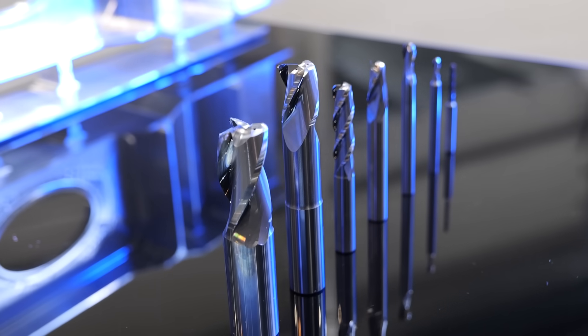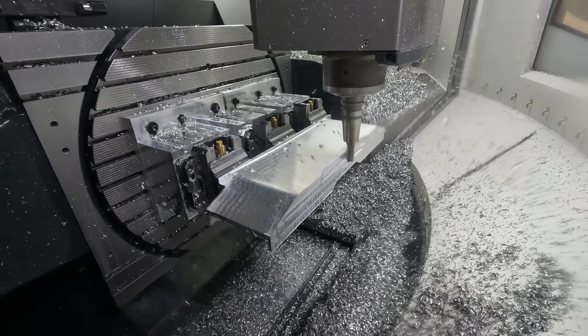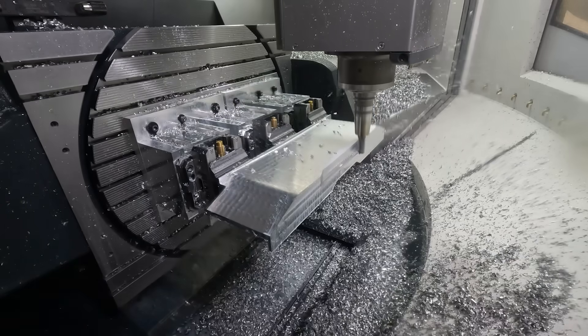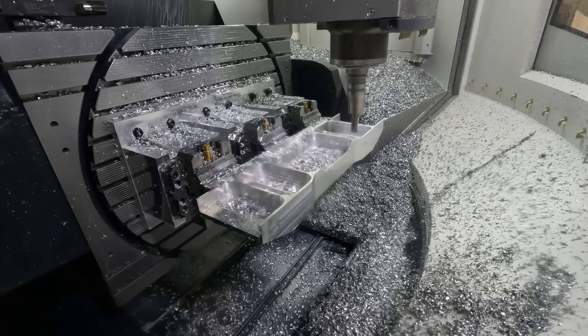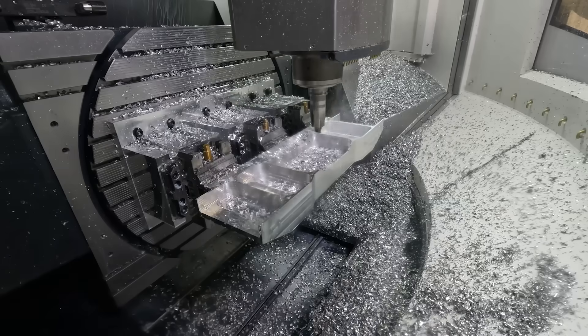Tool number two is an MD266, which is 25mm diameter — a specific aluminium cutter. It's going 12.5mm depth of cut, 18,000 RPM, and 8.2 metres feed rate. Tool number three is also an MD266, 20mm diameter, going 12.5mm depth of cut, also operating a climb milling strategy.